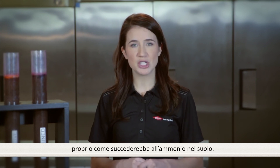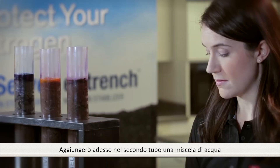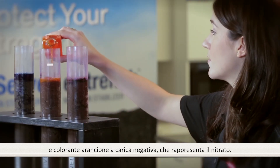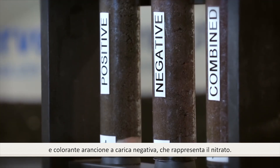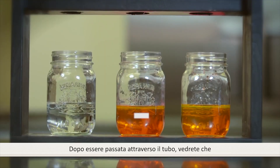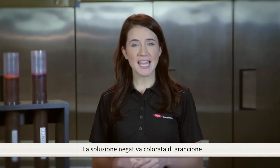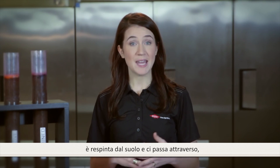The blue dye is being pulled out of the water and is binding to the soil profile, just like your ammonium nitrogen would in the soil. I will add a mixture of water and negatively charged orange dye to the second soil tube. The negatively charged orange dye represents the negatively charged nitrate form of nitrogen. As the water passes through the soil tube, you will notice it is coming out the same color it went in.